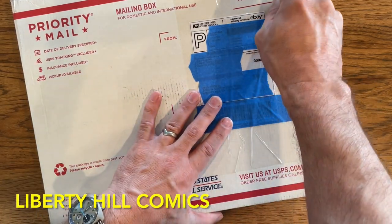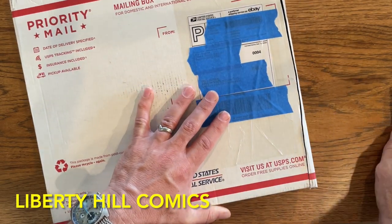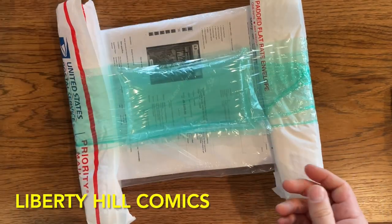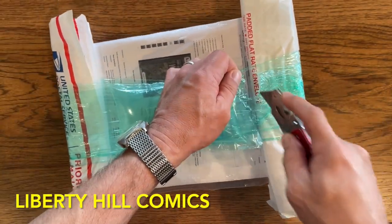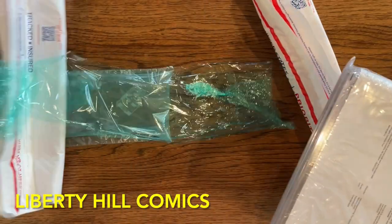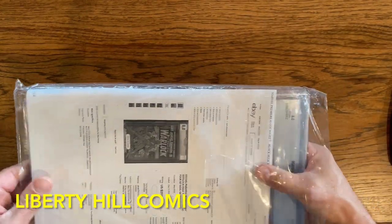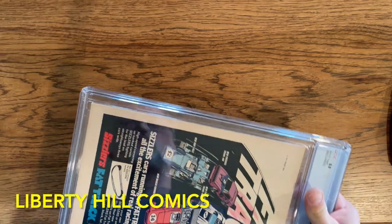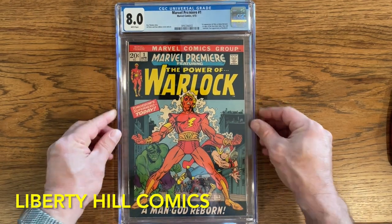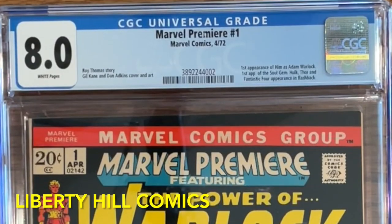Hey, what's up y'all, it's Dr. Paul with another mail call. This one is an early Bronze Age key. I'm very excited to share with you. If you are new to the channel, welcome. I'm Dr. Paul Koznik. I have a little over 40 years experience collecting comic books, investing, personal finance, and comic book conservation, and what I do on the channel is share some of that knowledge and experience with you all. I love opening up books like this — look at that beautiful — well, what is it and why do we care?